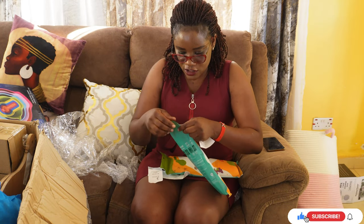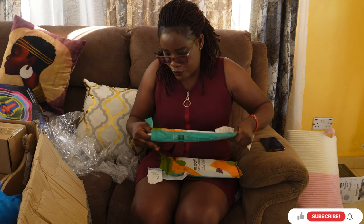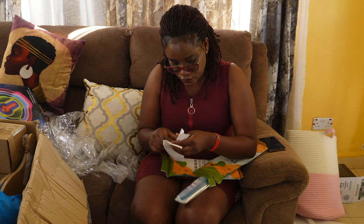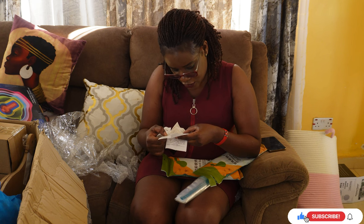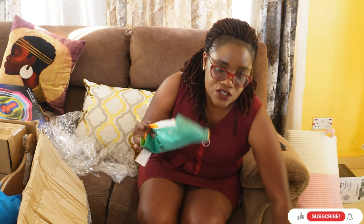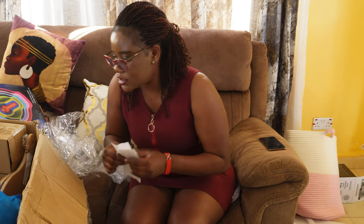I also bought these Ziplocs — they're completely finished at home. I got two packs of Ziplocs, each going for 300, so 600 in total. At least I know we wash and reuse them so the money goes far.